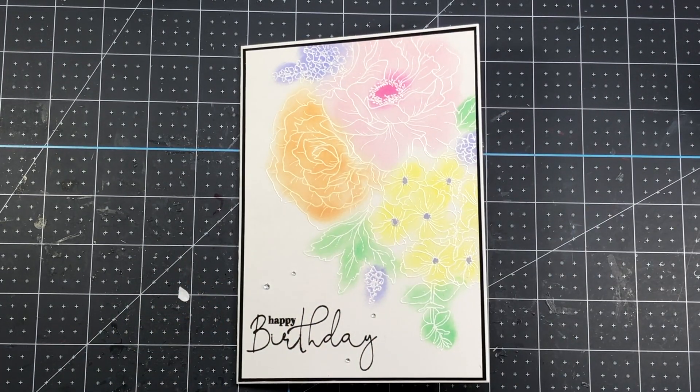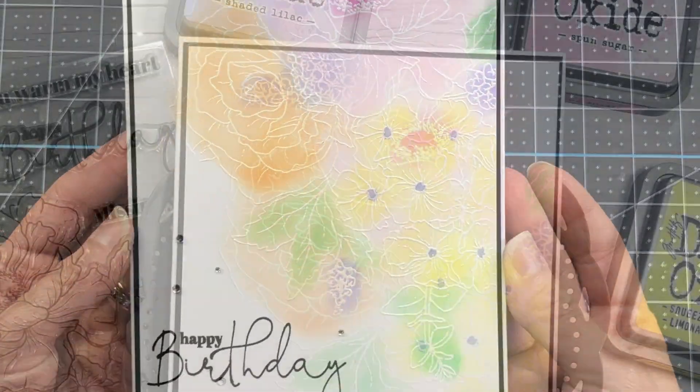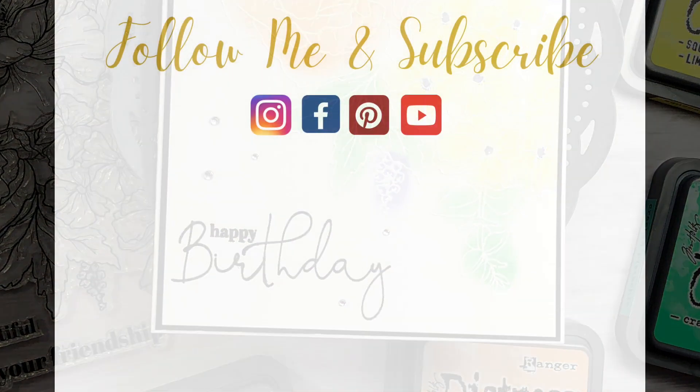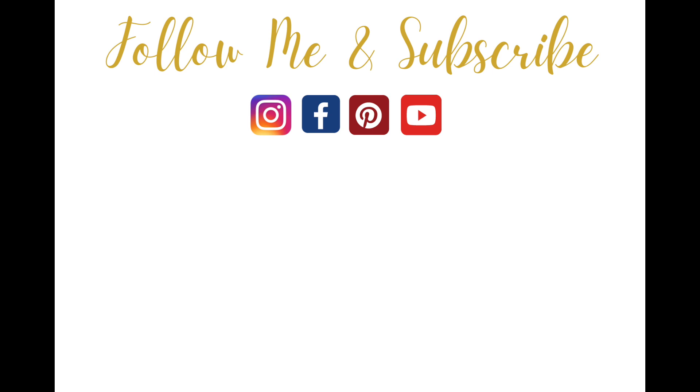If you're interested in any of the products I've used I will have links down in the description box below. If you like this video please give it a thumbs up and thanks so much for watching. Have a great day everyone, bye bye.